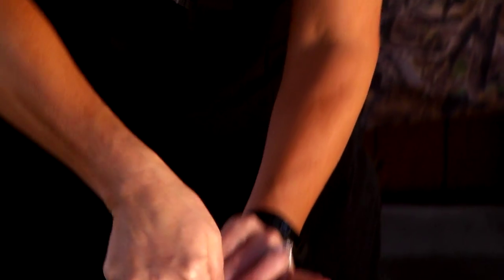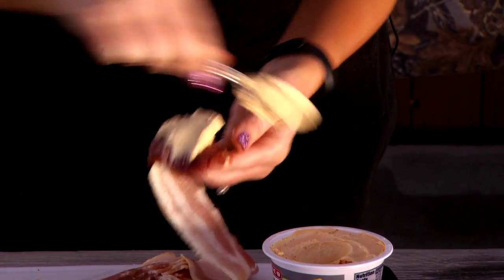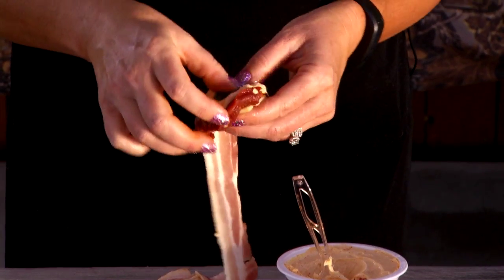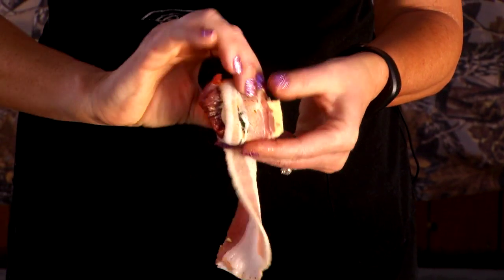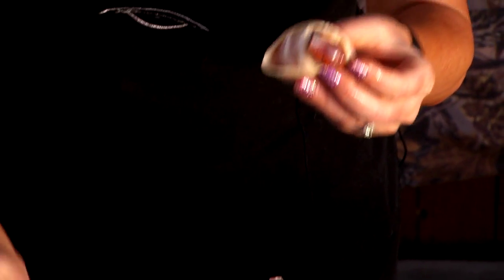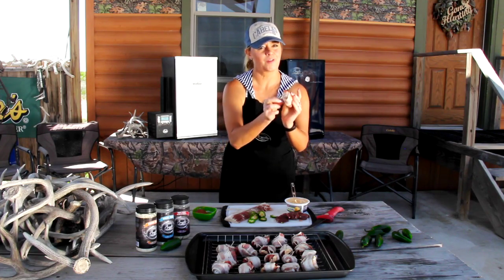Grab your cube backstrap, take a wallop of jalapeño flavored cream cheese, get a nice little jalapeño in there, smush it in there, and then wrap it like this. You sort of wanna wrap it all the way around to keep all the juices inside and the cheese from melting out, just like that. Voila.